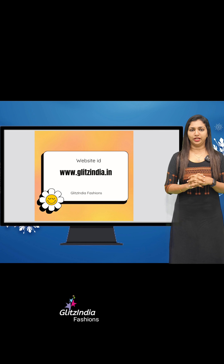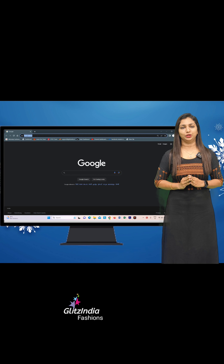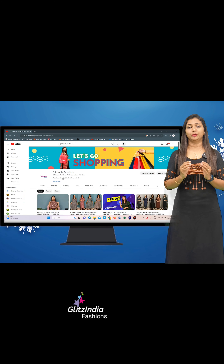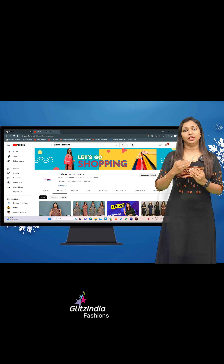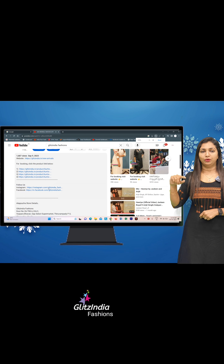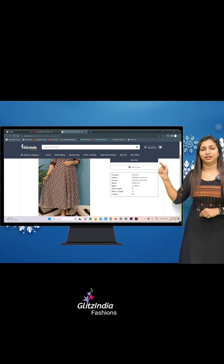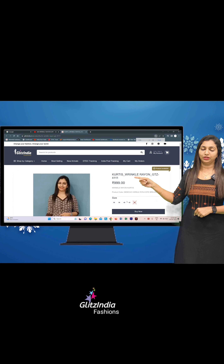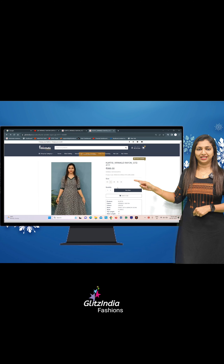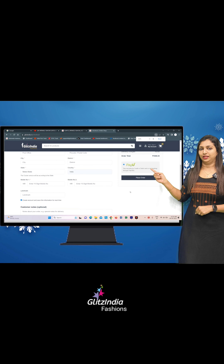We are going to show a very simple way to use the site at www.glitsindia.com. First, let's start with YouTube. You can use the link in the description. We have a separate link. If you are interested in that link, we can use the first link to our new arrivals. Please click on the description link on YouTube. You can click on your particular product. If you want to select a size — 38, 40, 42 — you can select the size and click on the box.